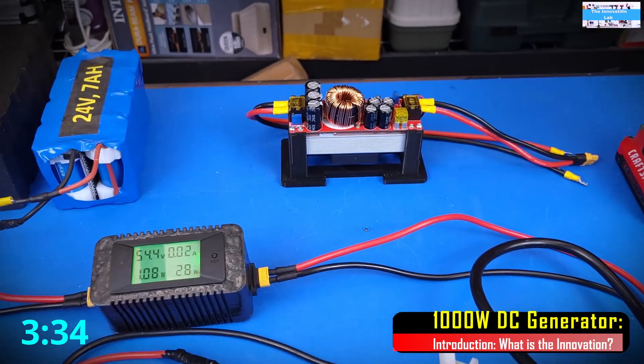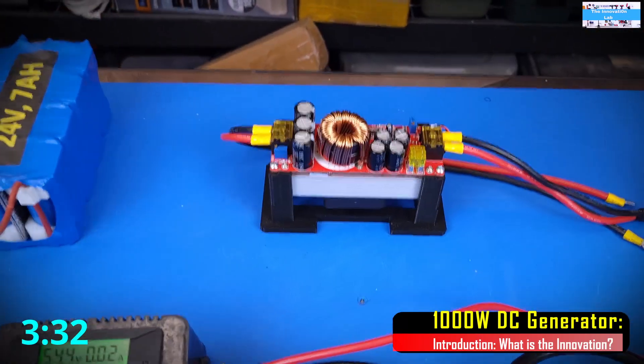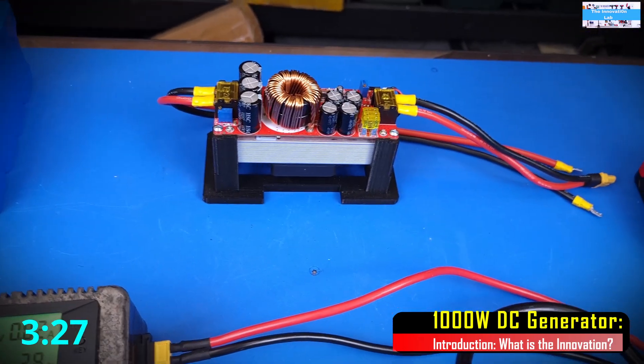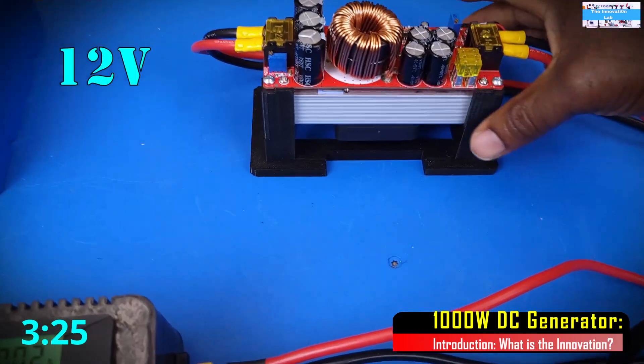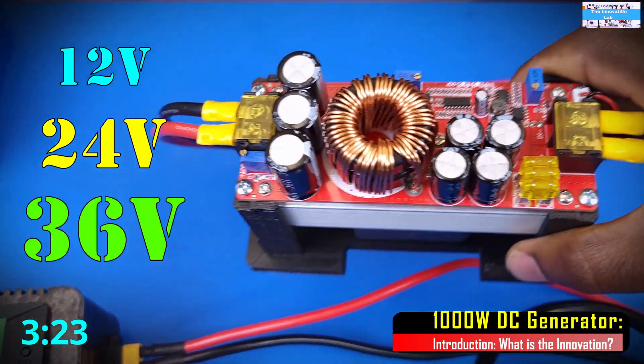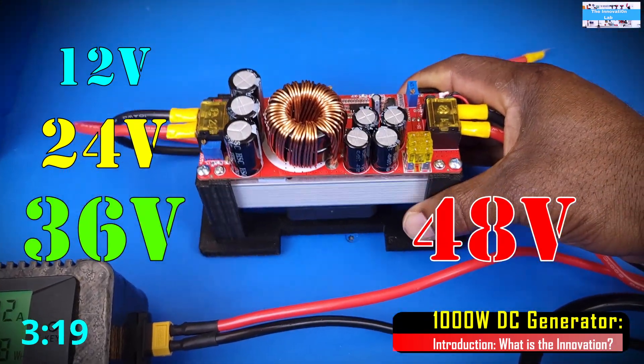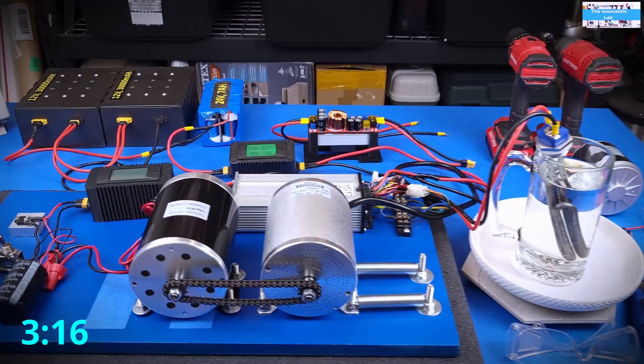Also, part of what we're hoping to achieve in the future video, coming out in a few days, is to see if we can use this DC to DC boost converter using different voltage levels boosted up to 48V to drive our e-bike electric motor very efficiently.